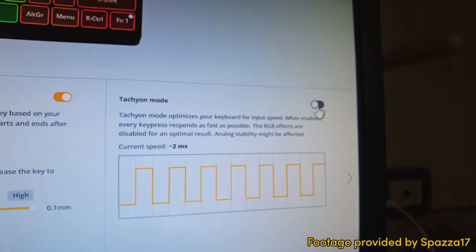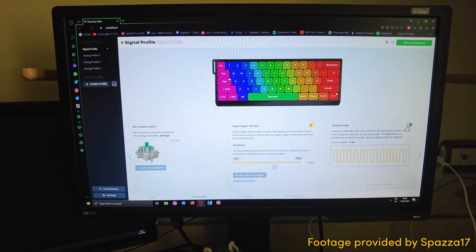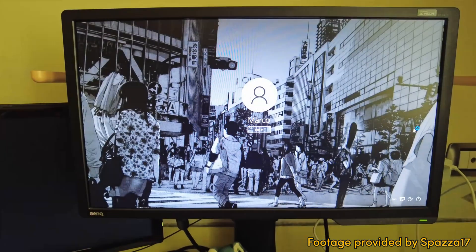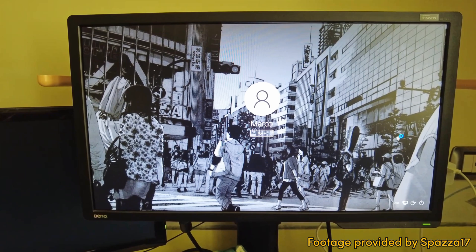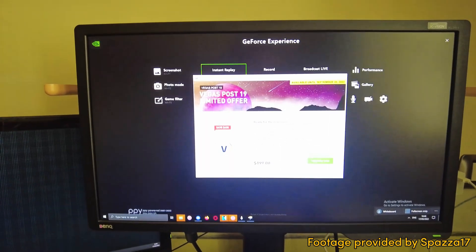Do you have the problem that your 60HC or 2HC keyboard is acting up — pressing random buttons, opening programs, and doing just weird stuff? Well, in this video I'm trying to help you fix this problem once and for all.